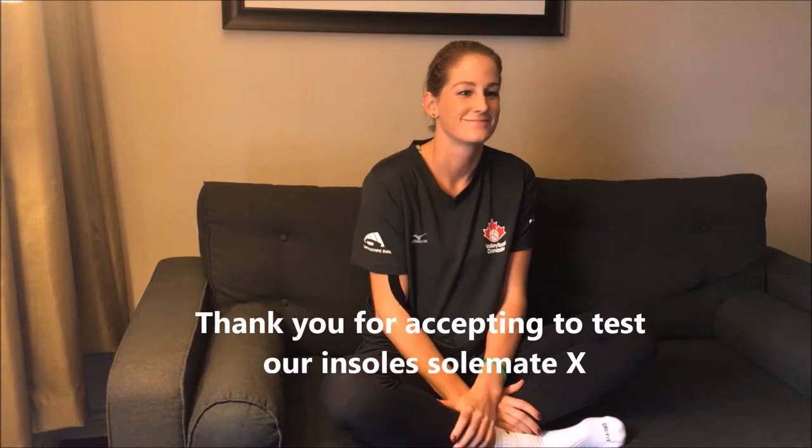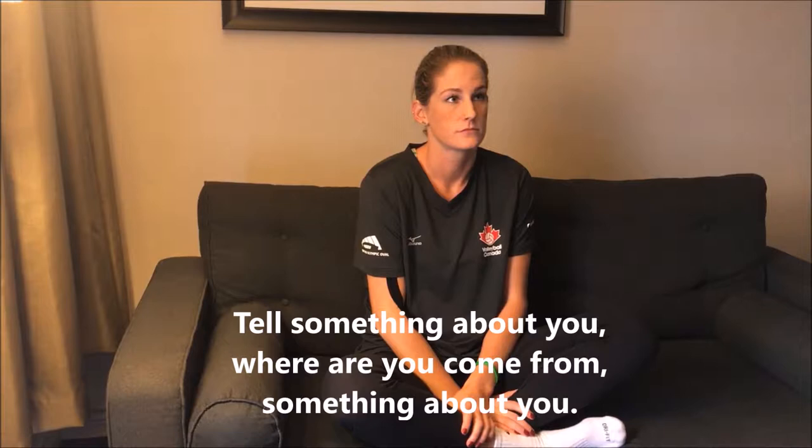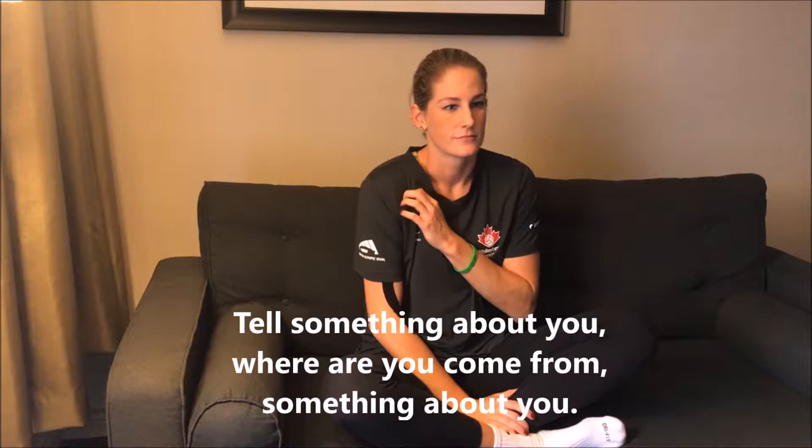So Kyla, thank you for accepting to test our insole, Solmetix. Can you tell us who you are, which sport you play, and something about you?